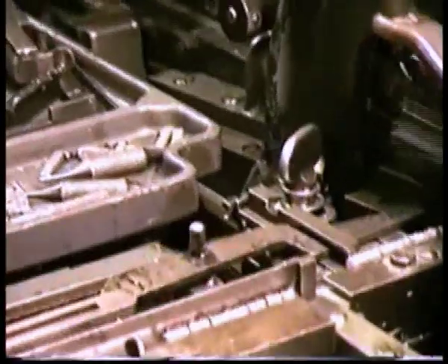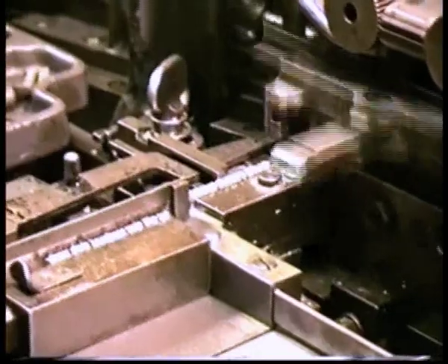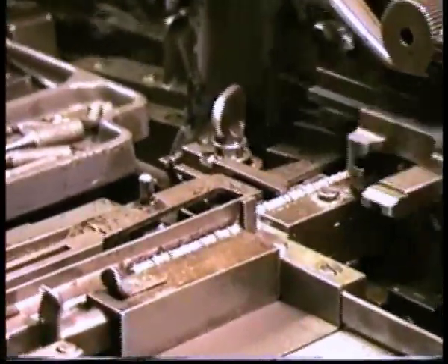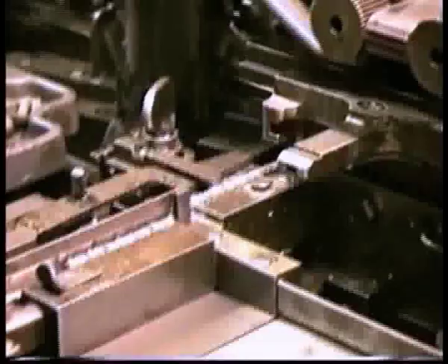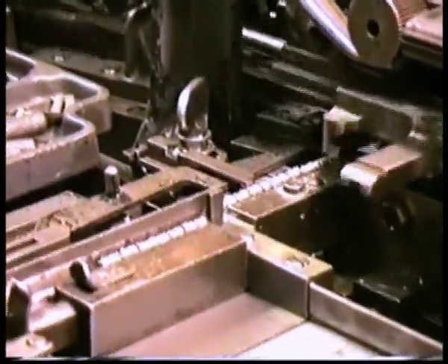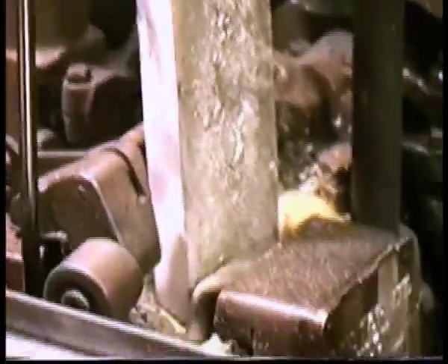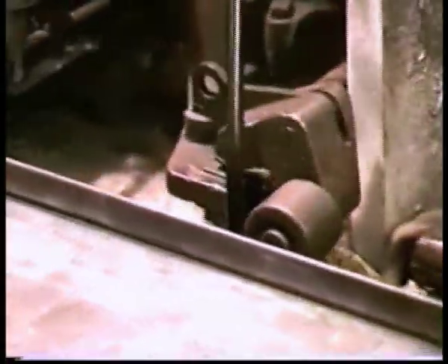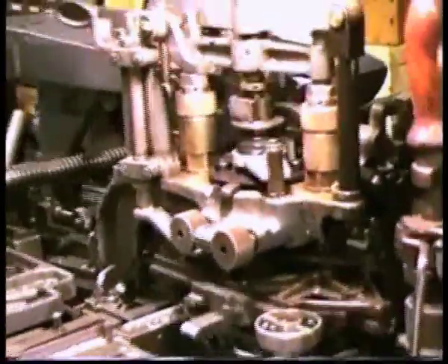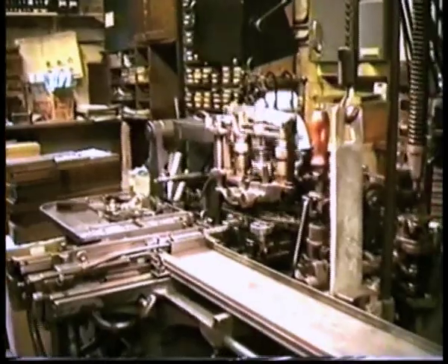It gets the end of line signals which were done on the keyboard and of course the punch unit — that signals the end of the line and shifts the wedges to the proper position for the next line that's coming out, and that's happening as the next line is being cast. This is the pump; the pump pumps the metal up through a nozzle through the mould which creates the bodies of the type, and the jet continues to the matrix case to create the letter.